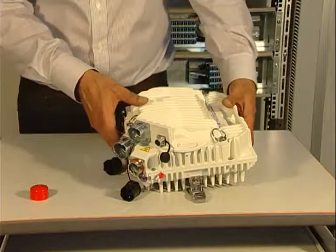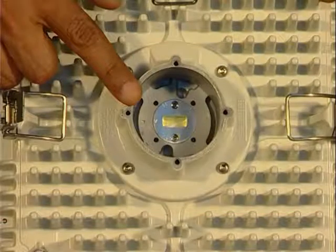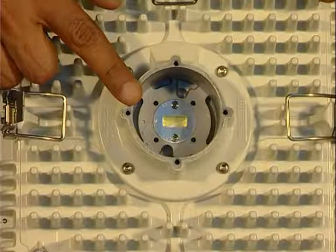On the back side of the MPTHC, you will find the RF port. Be careful — a waterproofness tape is glued on the waveguide of the MPT. It must never be removed.